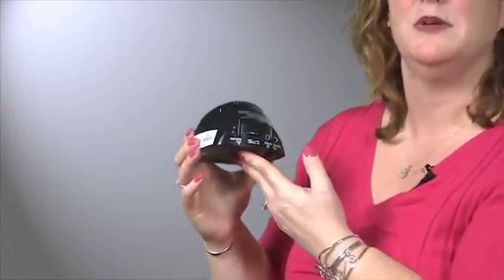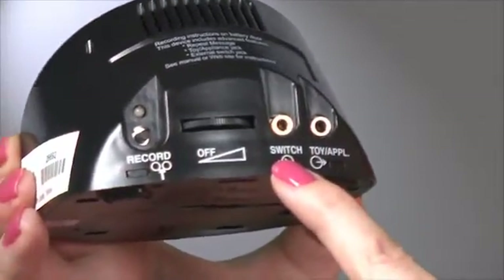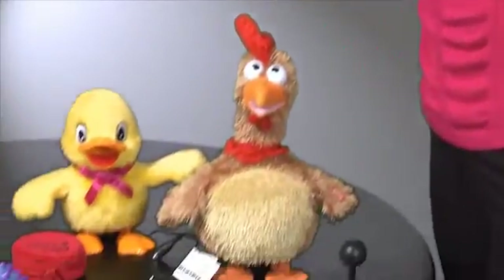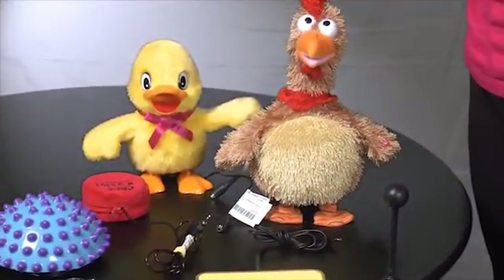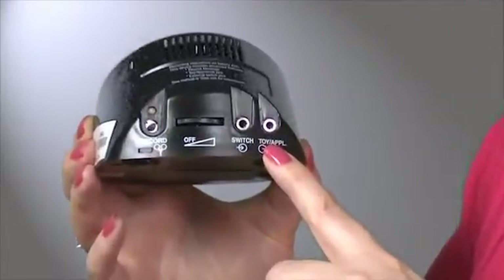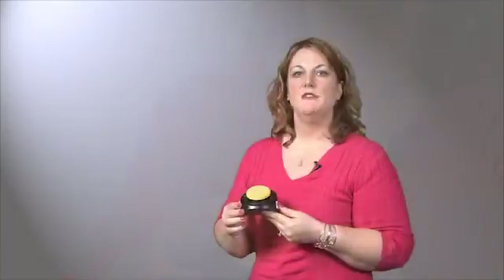Let's take one more look at the back of the Step-by-Step with Levels Communicator. Here we find two ports. The first port is for ability switches, like the ones we have here. The second port is for the use of toys or appliances. The appliance or toy will run for the duration of your message. If you have difficulties programming your Step-by-Step with Levels Communicator, replace the 9-volt battery in the bottom of the device.